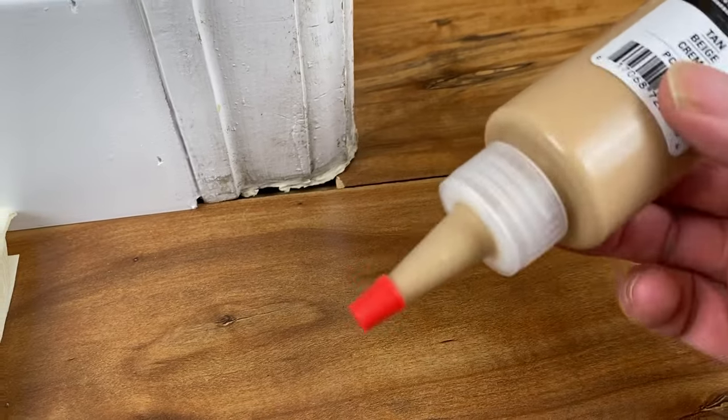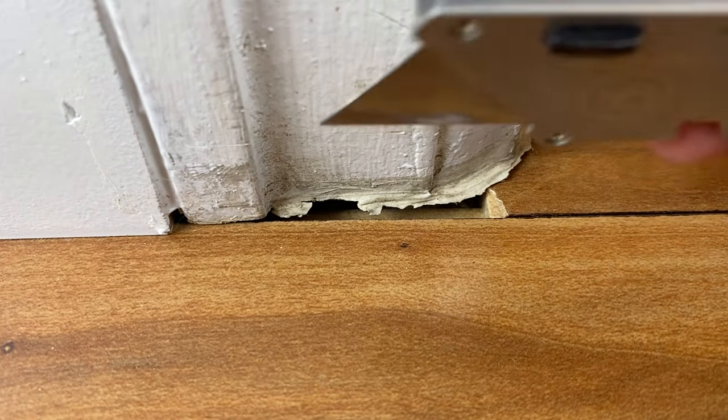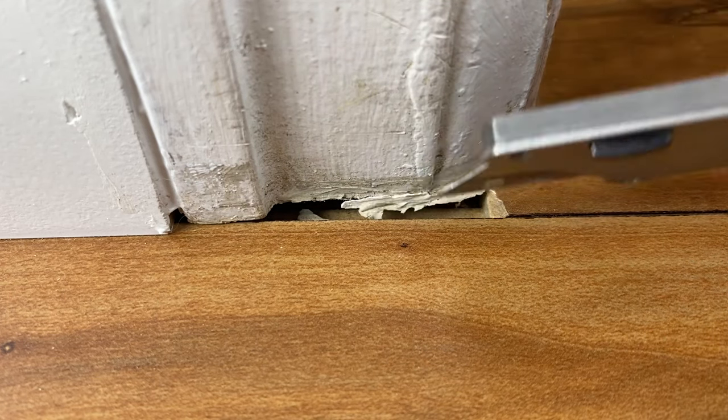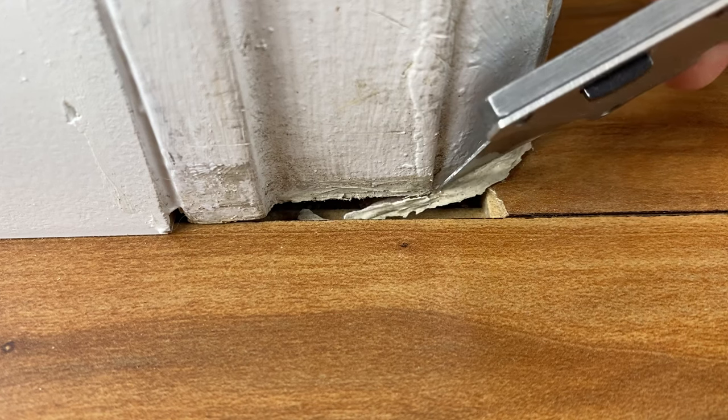So I got the tan color here and we're just going to go ahead and start filling this gap. The first thing I want to do is clean it up a little bit, so I'm just going to take my blade here. I just want to cut this old caulking out of there and just clean it up so I can get the wood putty in there.